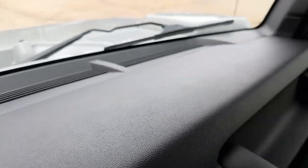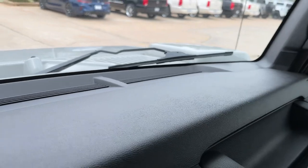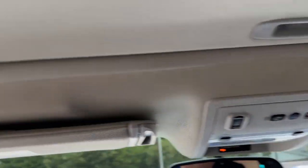No cracks in the dash, of course — everything nice and clean.